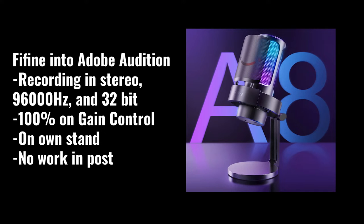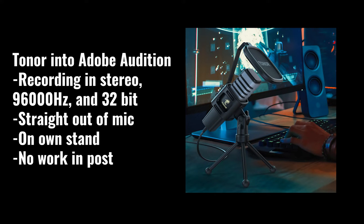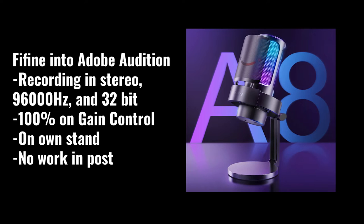And now the Feefine at 100% input volume — stereo mode, 96,000Hz, 32-bit, volume at 100% on the input volume knob. For comparison, this is the Toner recording at stereo mode, 96,000Hz, 32-bit, with no input volume adjustment — straight out of microphone, nothing adjusted in post or in Adobe Audition. Then back to the Feefine at 100% input volume for a direct side-by-side comparison.